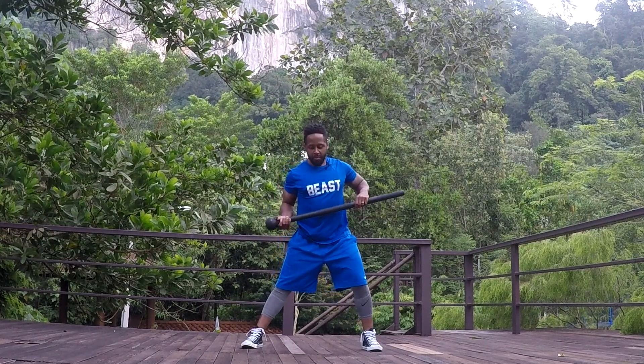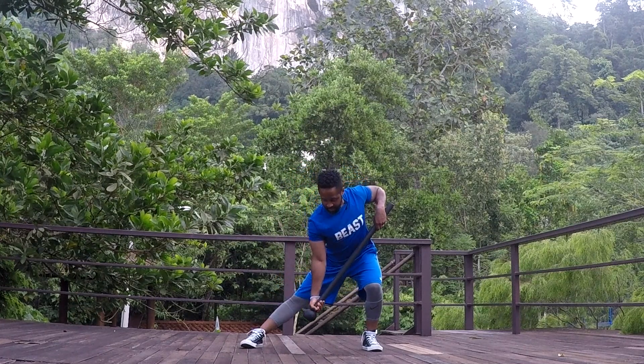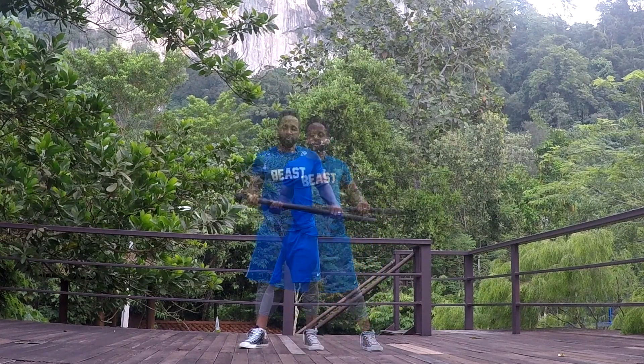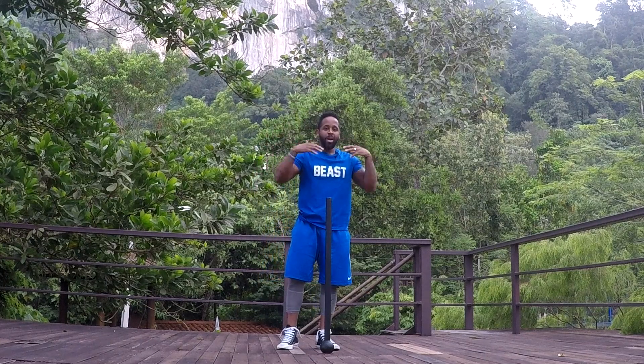Once again — lowering, allowing the top arm to slide as the bottom arm extends, and then back up to neutral. So that was the first progression. Remember that we've created a closed chain between the mace, our arms, and our back.